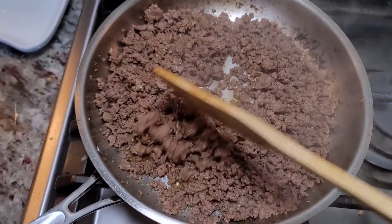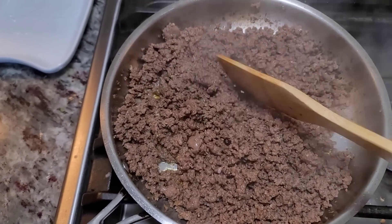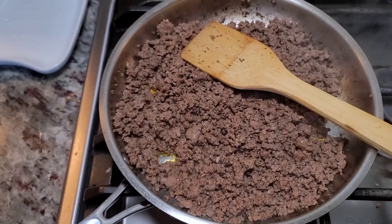The beef is cooked and I'm going to let it hang out until I get my dough ready. I'm also going to start shredding my cheese and leave that in the fridge ready for later use.